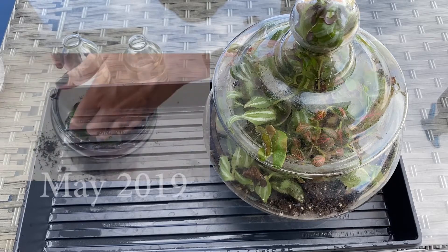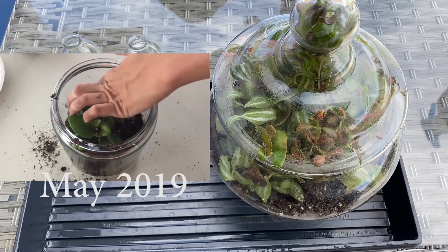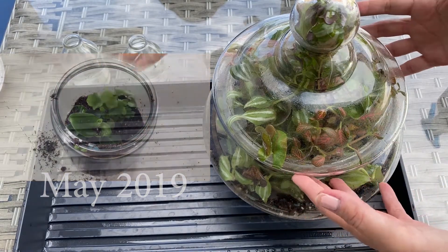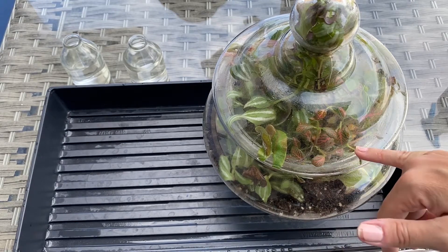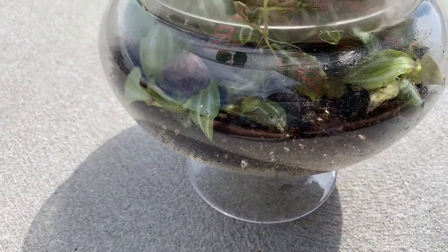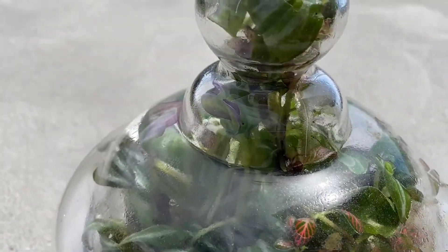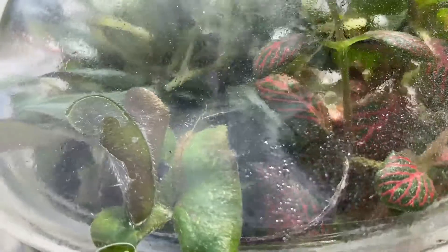I don't know if you remember a while back I did the fern terrarium project, which was super fun, but those ferns outgrew that little terrarium so fast that I had to upgrade to this large terrarium. I had some Tradescantia cuttings and then I wanted some color so I added a Fittonia in there, and you can see it is so overgrown. So I'm going to clean this up and try to make it cute again, and with all the overgrowth I'm going to try and propagate my Tradescantia and my Fittonia.